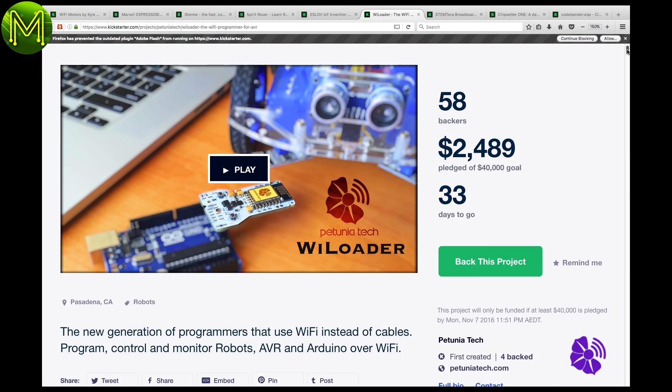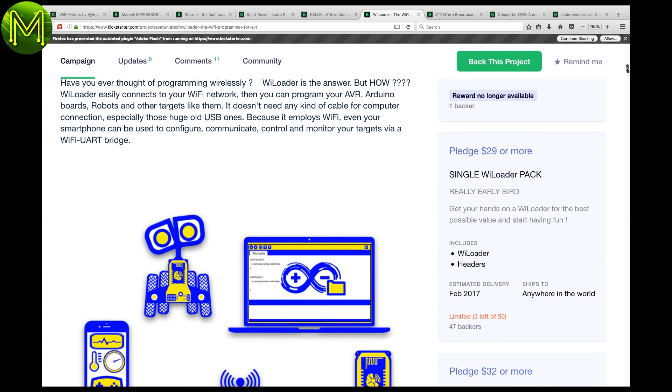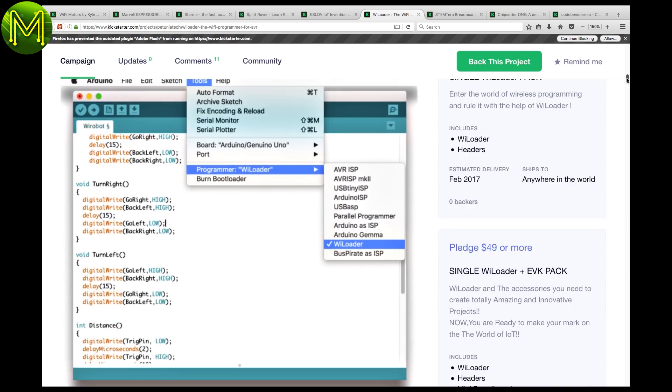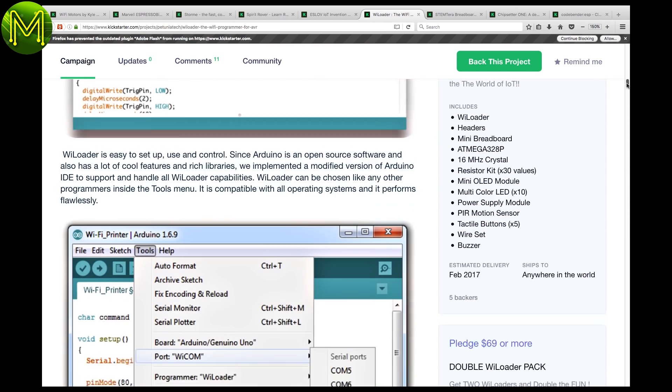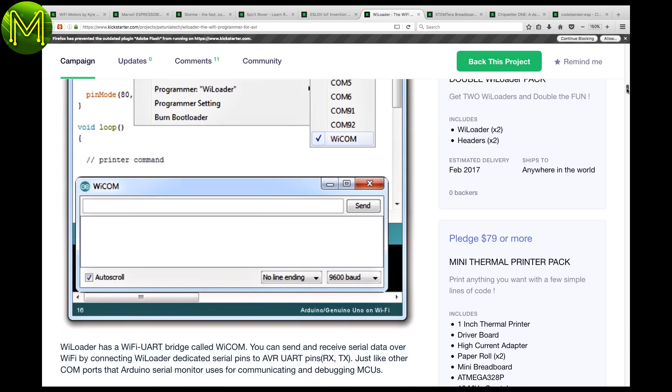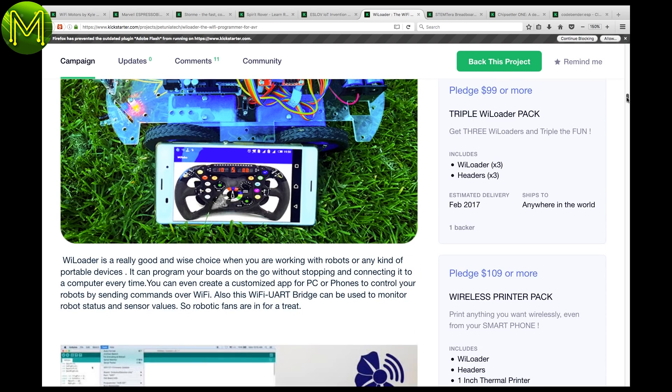Cables can be a real pain sometimes. The Wi-Loader attempts to remove the cables from your FTDI programmer and replace it with a Wi-Fi module, giving you OTA programming of any Arduino or AVR board. Their Kickstarter campaign is a little odd, however, as they also offer a range of add-ons — for example, OLED modules, tactile buttons, buzzers, PIR sensors. Not sure why they're including those, but whatever.